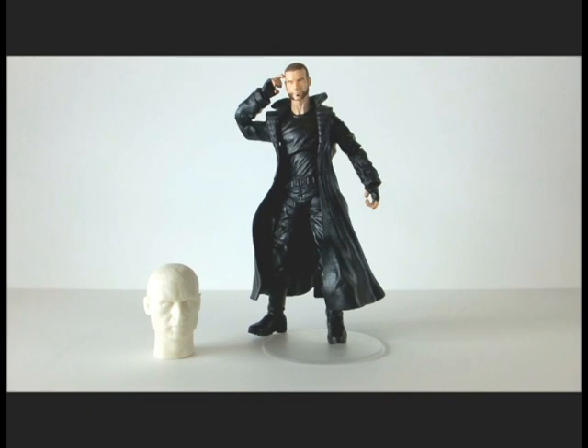Now if you remember, Hasbro did release a line of X-Men Origins Wolverine figures, but they were the three-and-three-quarter-inch figures. They also released some Walmart exclusive figures in the six-inch scale, which were actually characters that were not in the movie, or at least not as they appear in the movie. That was a little strange.